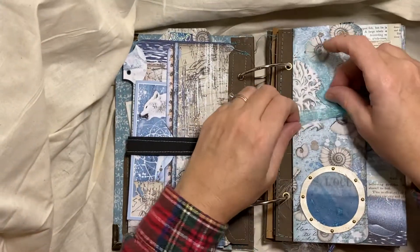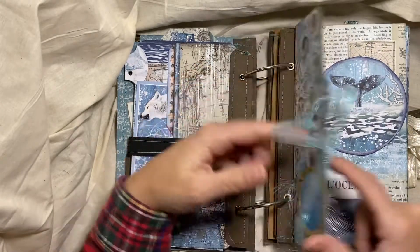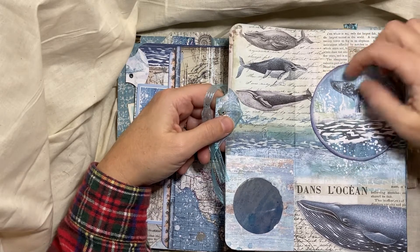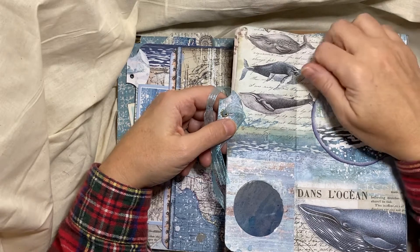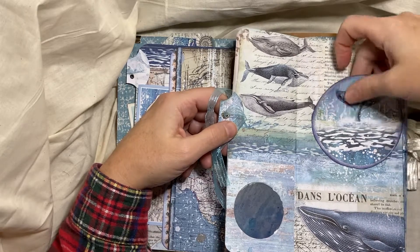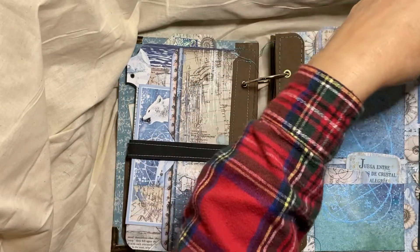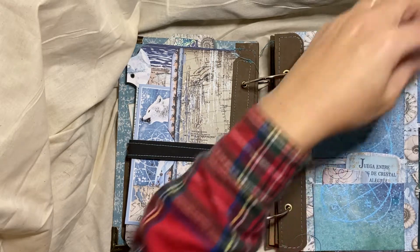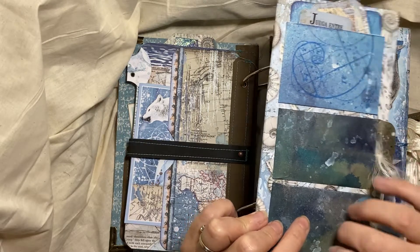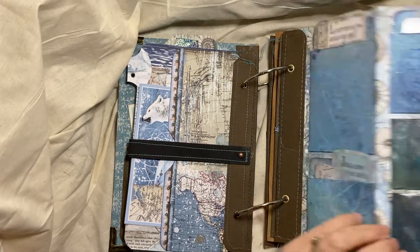This page unties, and there is a little porthole there and a pocket. And then here are some more pockets with journaling cards and tags. These pockets are library pockets. And then these both are pockets that have little bits from the kit in them as well. And then those close up like that.